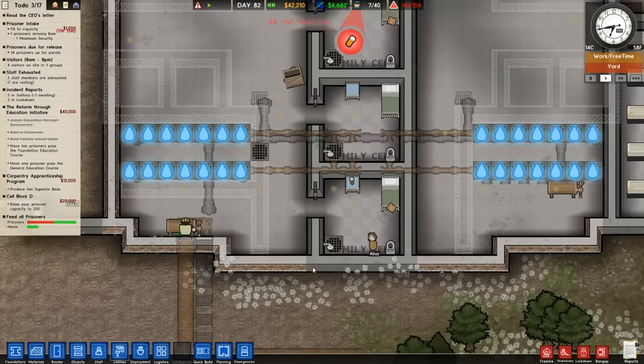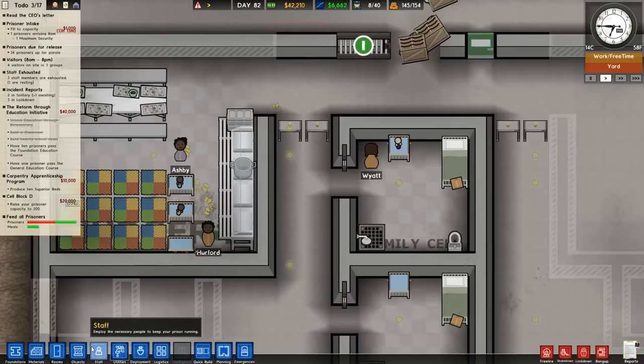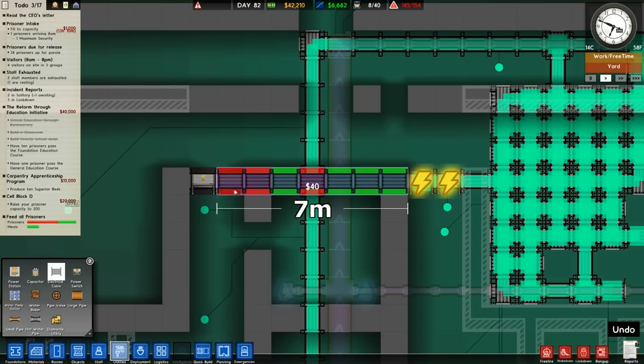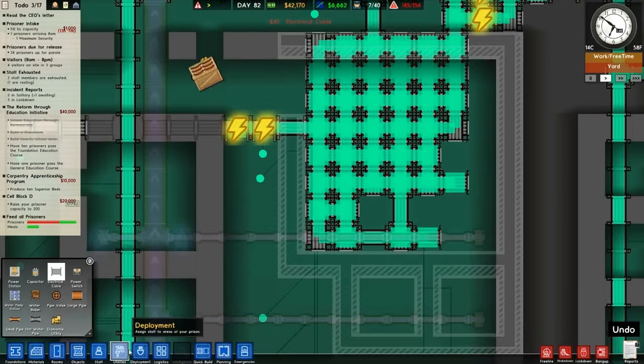They're installing the new shower blocks. We need electricity to these guys here, which is no problem. Utilities — electricity cable — just run it right through. No big deal. Look at that little mess there, that's freaking shocking.